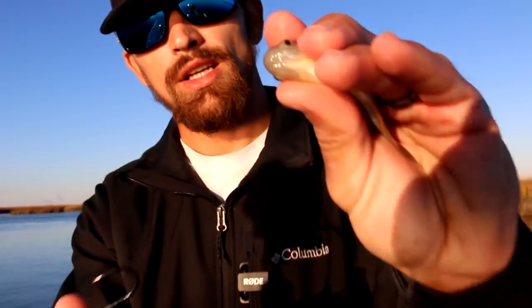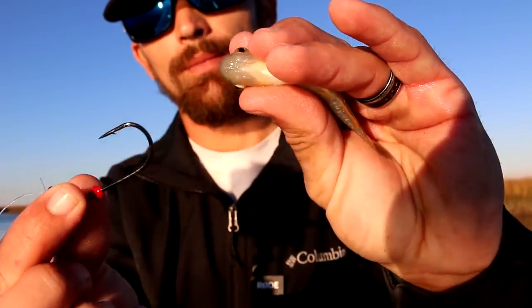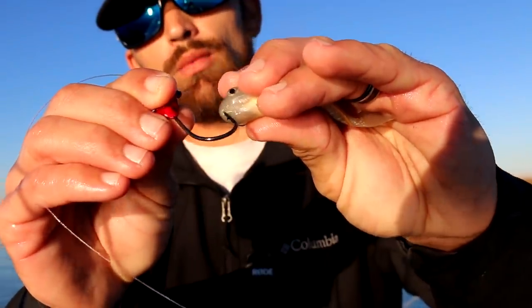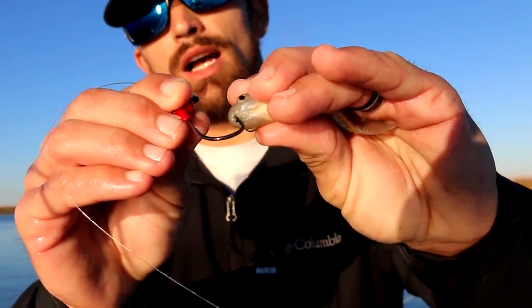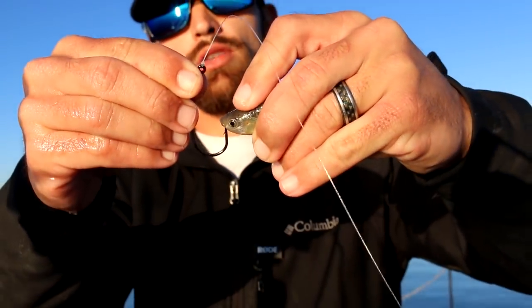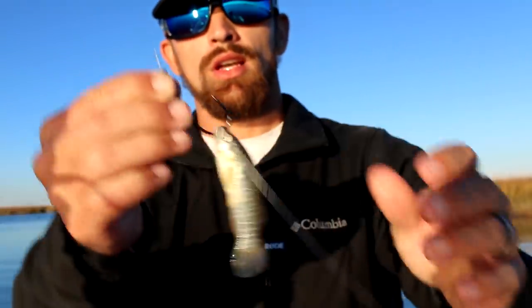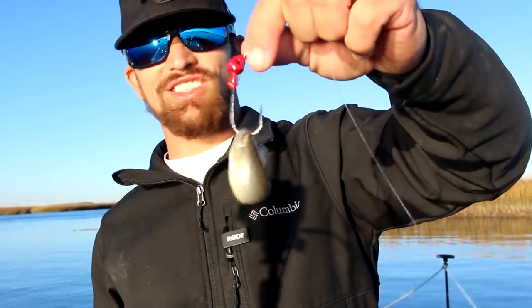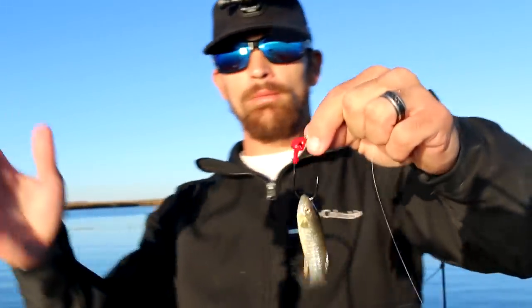We're gonna hook them through the head, through the lips really. If you look underneath them there's a slit, and we're gonna take that hook point and put it in that slit, drag it forward, and once it stops we know we're ready to pop it through. We just pop that right through his nose — just like that — and you're ready to fish. Super simple.